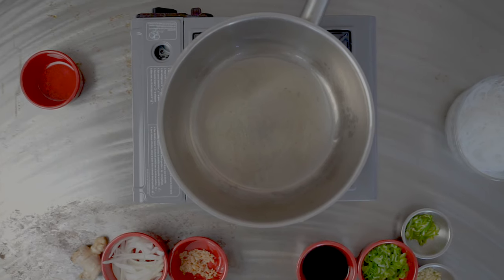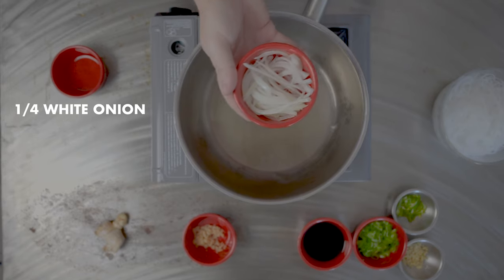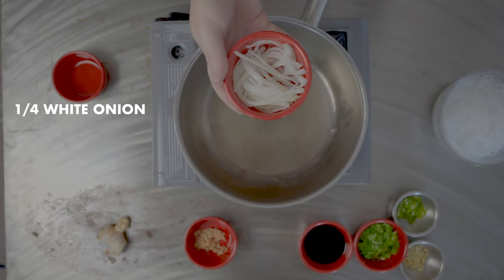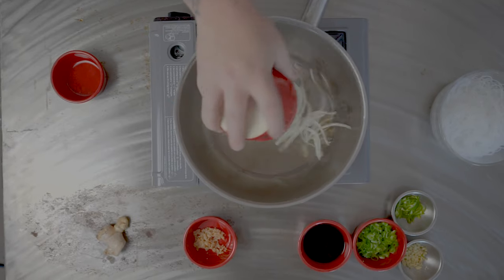Once the pan is nice and hot, smoking, we're gonna go in with some onions. This is about a quarter of an onion, sliced really thinly. I soaked it overnight in some water just to kind of take out a little bit of that onion flavor.